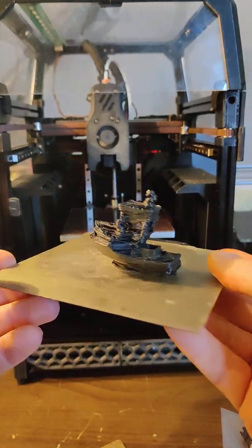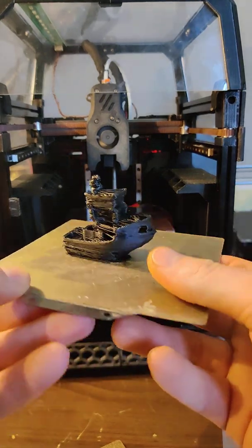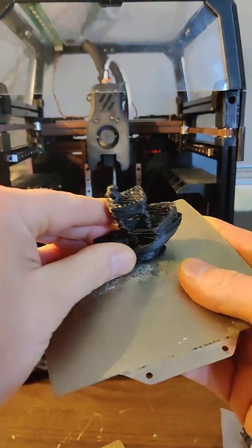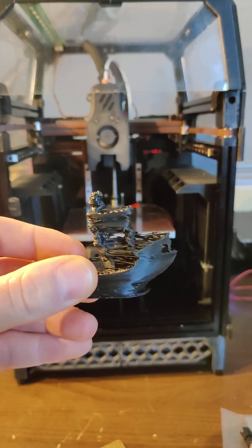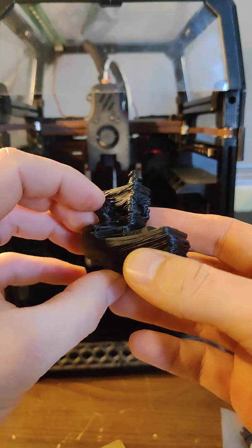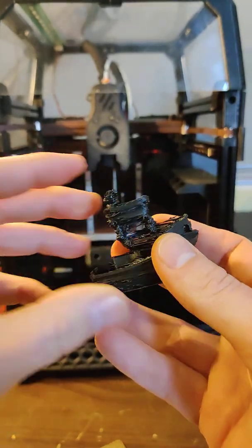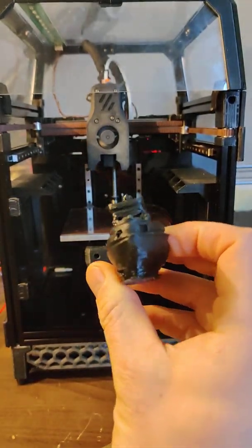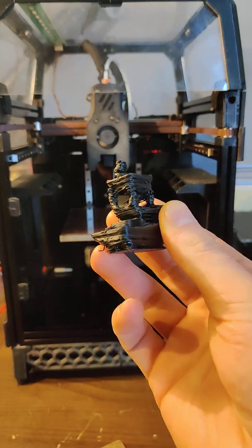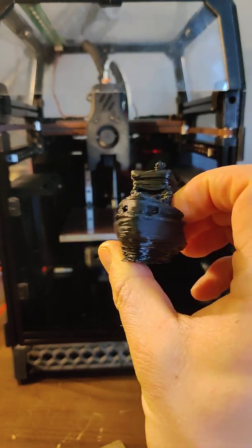I'm actually pretty happy with this. There are actually a lot of mistakes in here. This was one of the first tuning runs with this new Bowden setup, which is pretty great. This was actually just supposed to be a dry run and I said, oh, I've got the extruder hooked — I've got a lot of issues here.